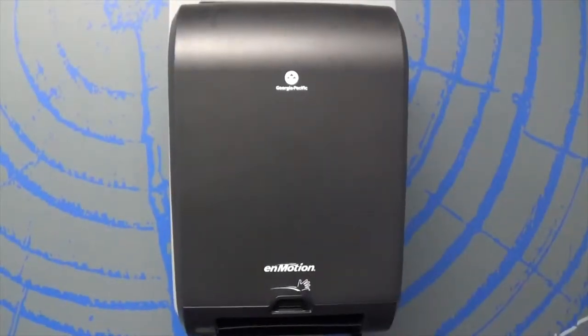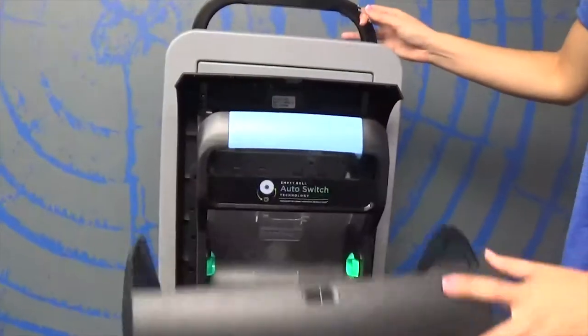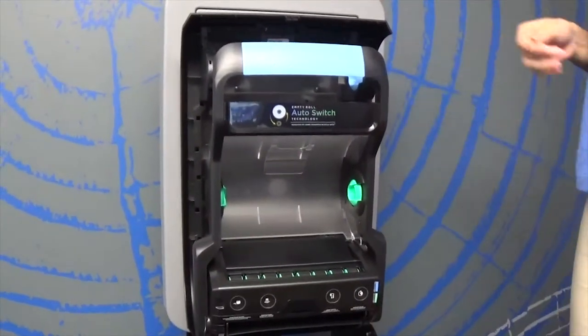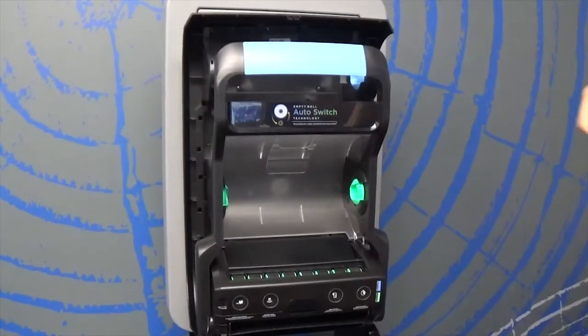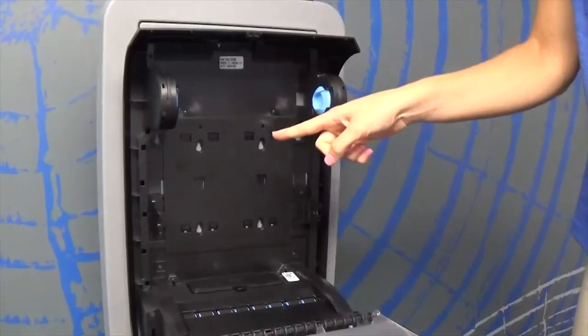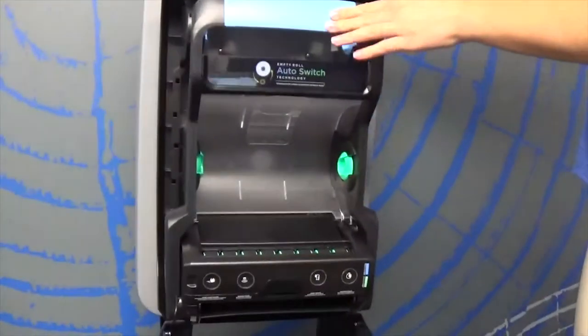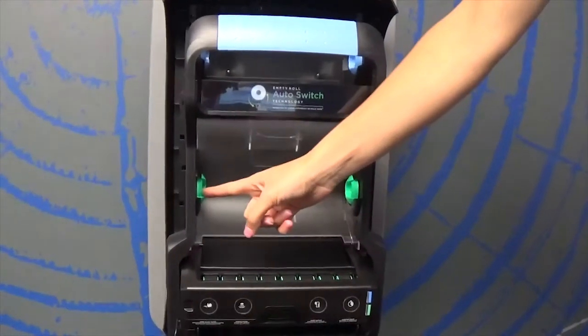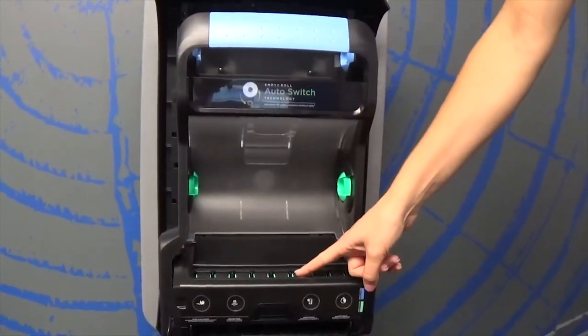To begin loading, open the dispenser. The 180-degree flexibility is simple and easy for the maintainer to access the inside of the dispenser. You'll notice the dual roll technology — the InMotion Flex holds two rolls. To simplify the locations of each roll, there are color-coded touch points to make things easier for the maintainer.